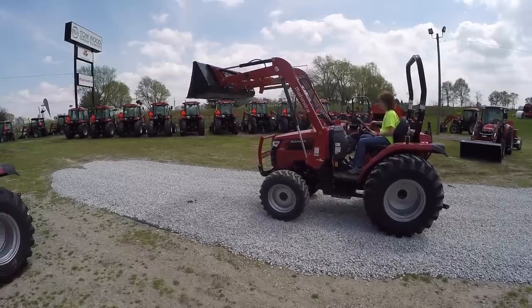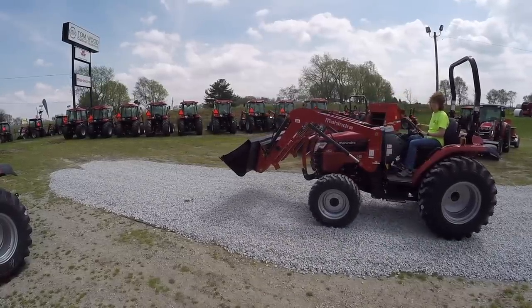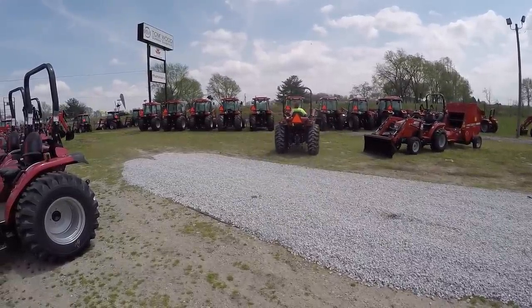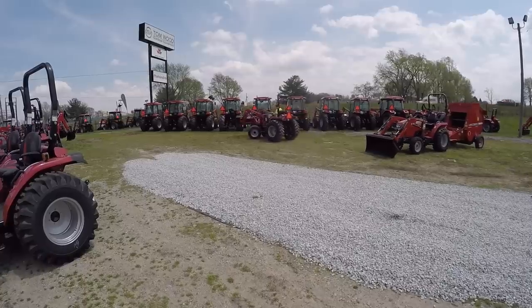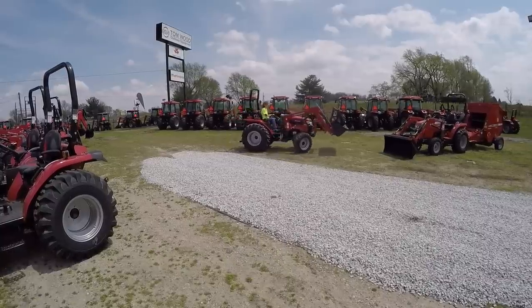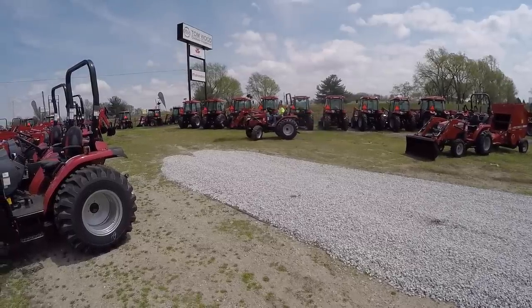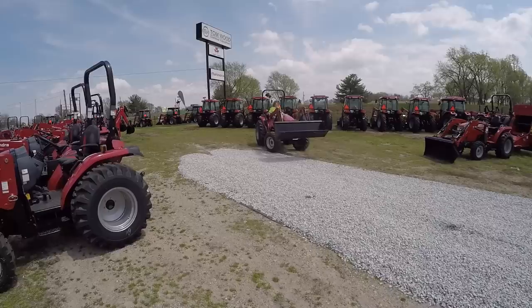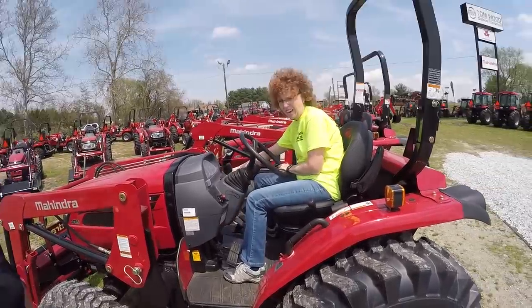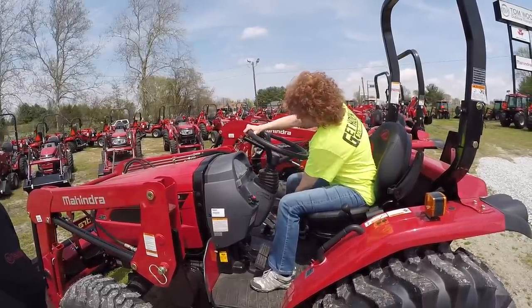We should probably climb in and look at a cab model. I think we're going to want an open station — and I've said several times for our viewers I think the cab is the best choice — but we like to do a lot of interacting with each other on the videos and with the customer. We do a lot of landscaping and DIY jobs, and we just feel distant from the customer if we're in a cab.